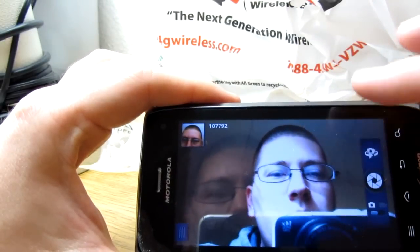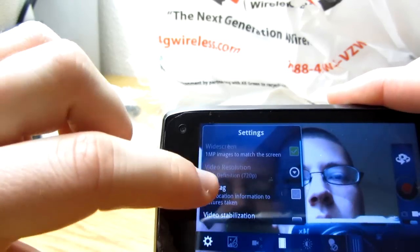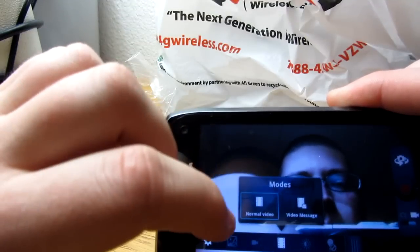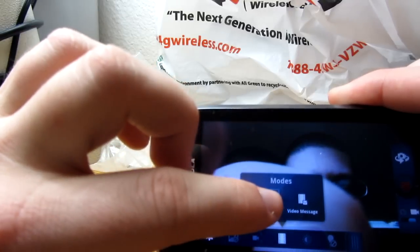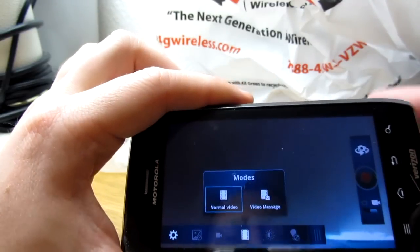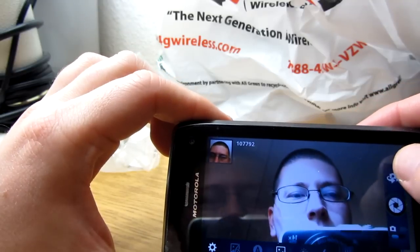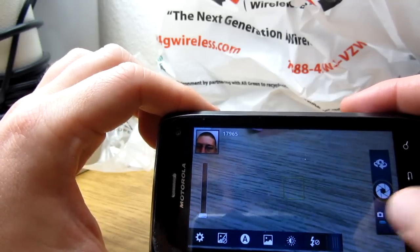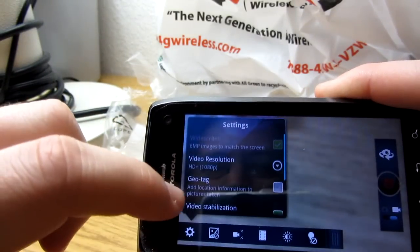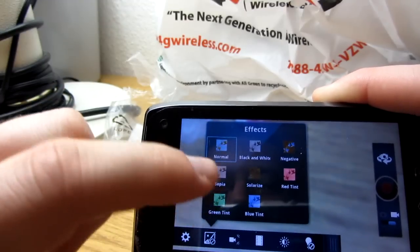You can flip it around again and access video mode — it's pretty much the same deal. The video modes are a bit different: you have normal video and video message, which I'm assuming is a lower-resolution version. Switching back to the rear camera in video mode, the features are about the same but a little different. You can still adjust video resolution, stabilization, and effects.